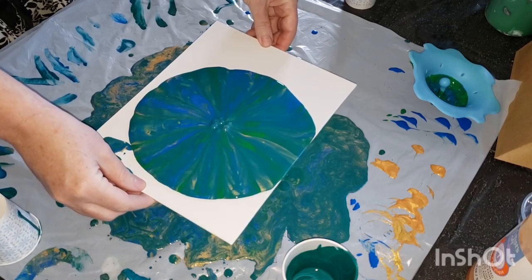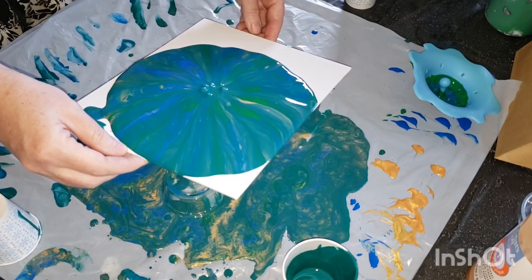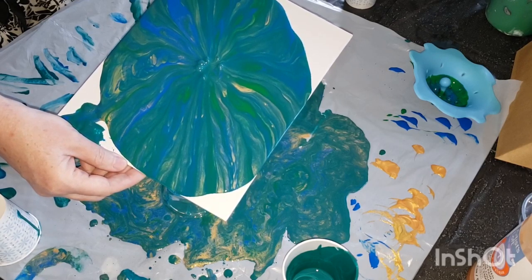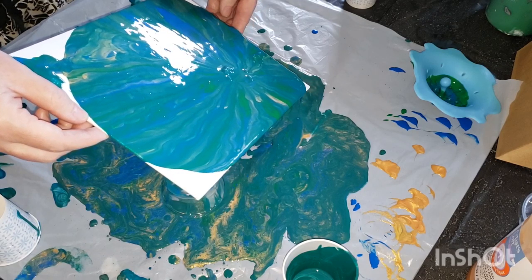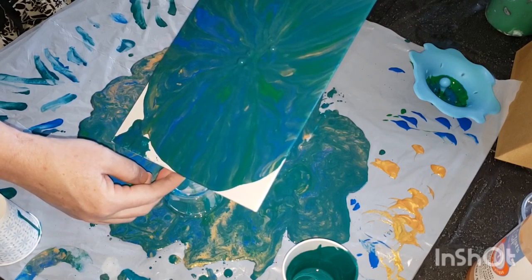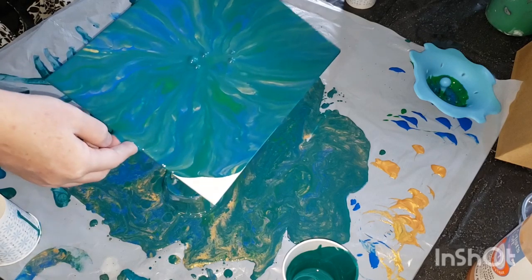I'll wait until I see the majority of the paint out, then move the strainer to the side. If it's my actual sink strainer I'll want to wash it pretty immediately. When I tilt my canvas — especially if I have a pattern — I want to go crossways, then come back to the center to keep the pattern, then go crossways again. You can see some air bubbles in the center from the holes.